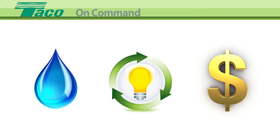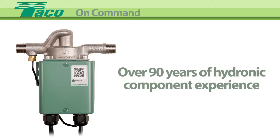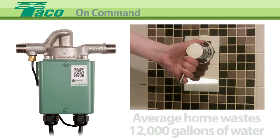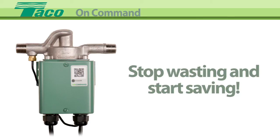On Command is a great way to save water, energy and money. What's more, it's made by Taco, known by plumbing professionals as a world leader in high-quality hydronic components since 1920. The average home wastes over 12,000 gallons of water per year while waiting for hot water. Stop wasting and start saving with a Taco On Command.